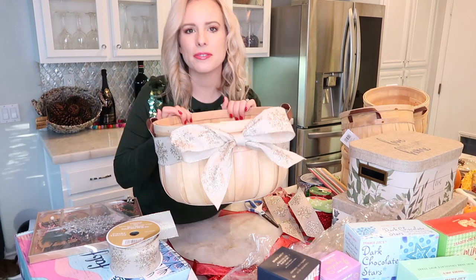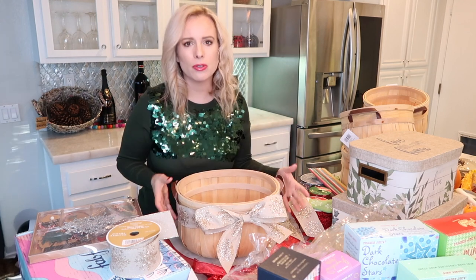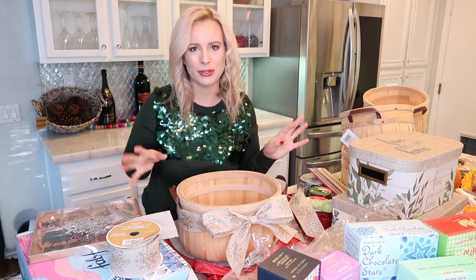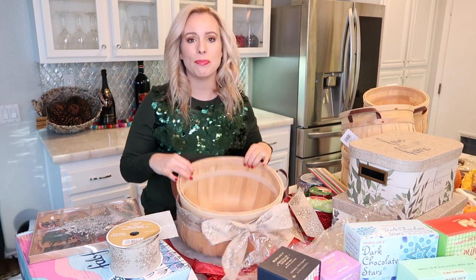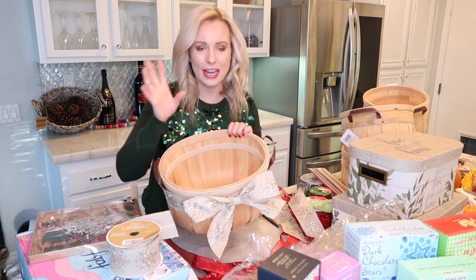Here's my first look — it's really simple. I don't want to go too crazy because people might want to use these baskets later on, so I don't want to glue a ton of stuff on and make it too Christmas-specific. Now that we have the bow, we're going to go ahead and add the bottom stuffing so that everything you're putting in can be seen.